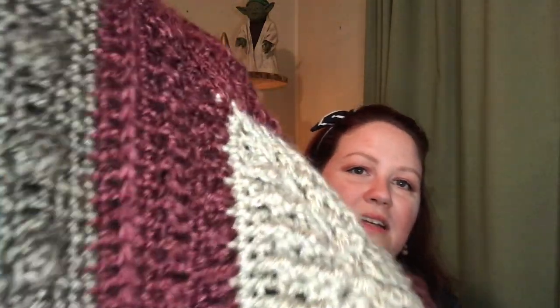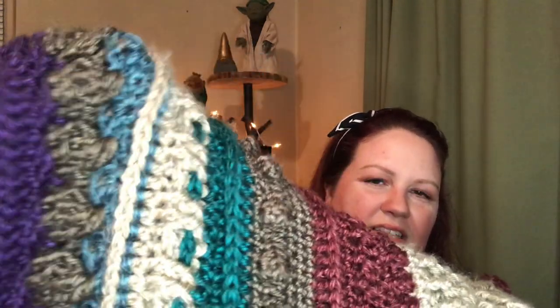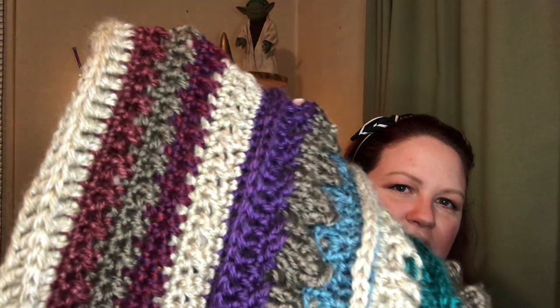I absolutely love texture, so this is like the perfect blanket for me. Each section is a whole new pattern, and I am using just all sorts of colors of Heartland yarn. Heartland yarn is by Lion Brand. This one is 100% acrylic, a four weight yarn.